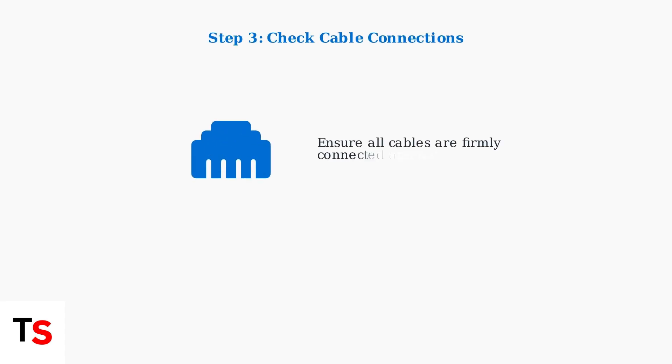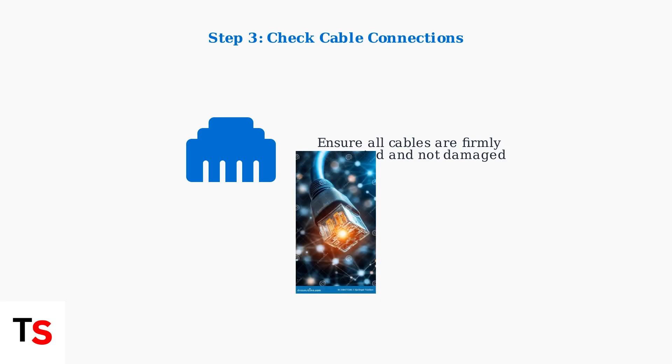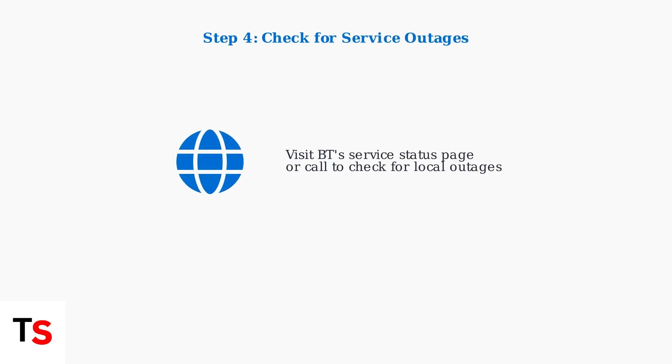Next, check all cable connections to ensure they are secure, as loose cables are a common cause of connection issues. Also check for service outages in your area — sometimes the issue is not with your equipment, but with the local network infrastructure.